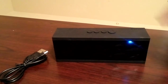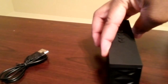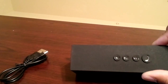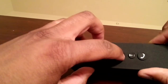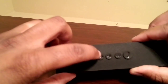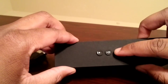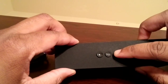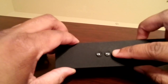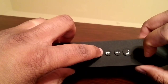Speaker located in the front, connections on the side, on and off switch, and then another speaker on the side. There's a pause button and a play button. Holding down the forward button will increase the volume, and holding down the back button will decrease the volume.